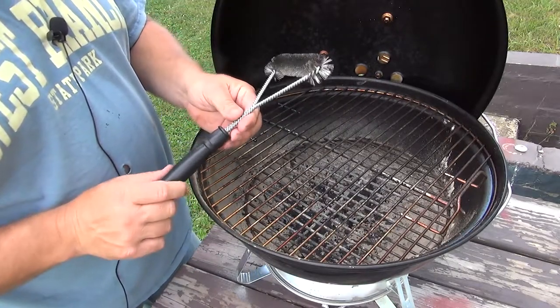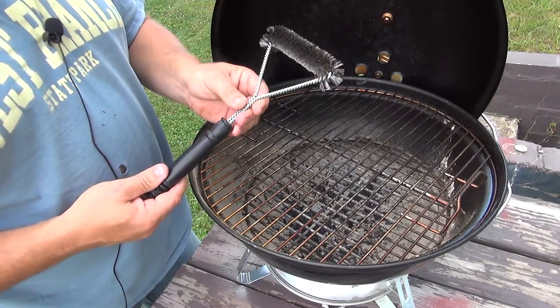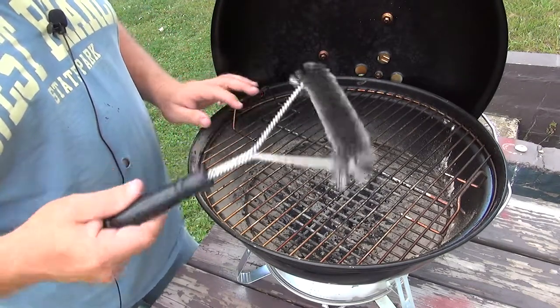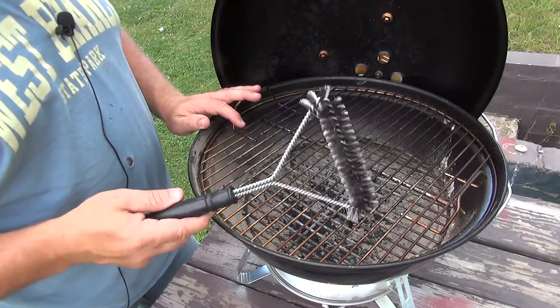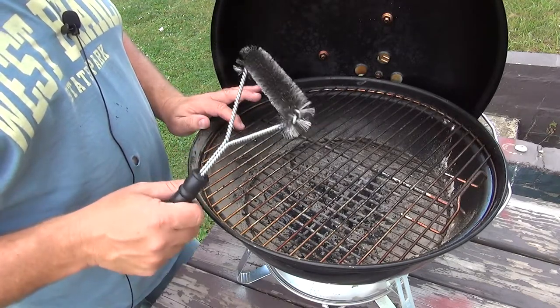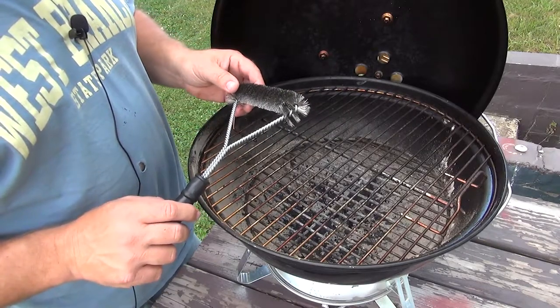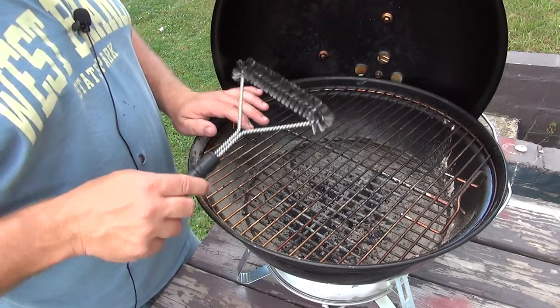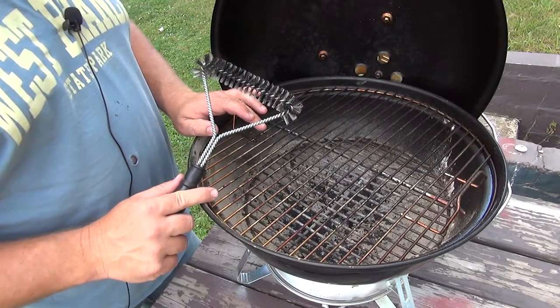I'm going to put the link down below for this — click the link and it'll take you right to it. This is a three-sided brush made by Weber, designed mainly for Weber grills, but you can use it for pretty much any grill. It doesn't have to be a Weber, and you can expect the durability to be pretty darn good. Our last one lasted three years, and that was us using it exclusively on our Performer Series grill, which has a 22-inch grate, and we cook on it all the time.